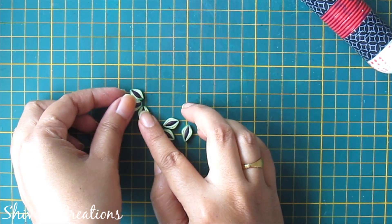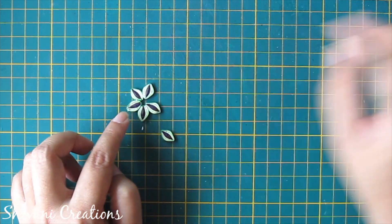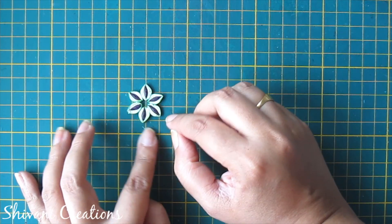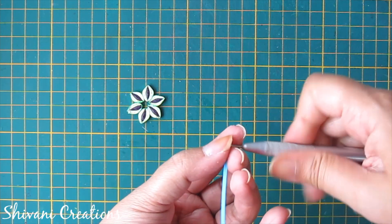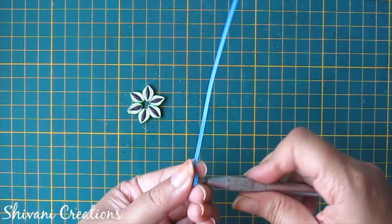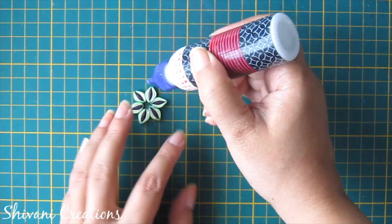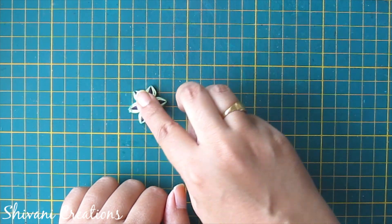Now I am joining all six petals together. For the center of the flower I am taking one strip of light blue color and making one tight coil. This flower is also done.